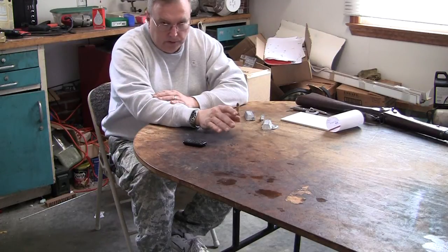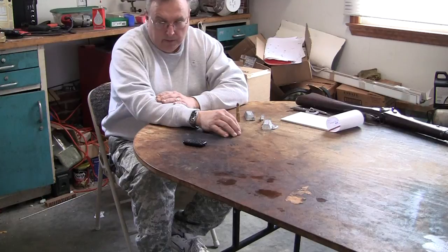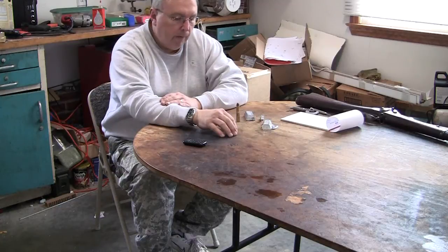A lot of us who shoot old military rifles know that we can't get bullets at certain diameters. Our guns aren't made anymore, and our guns will shoot better with cast bullets. We use a little bit harder alloy because those can be loaded with smokeless powder.